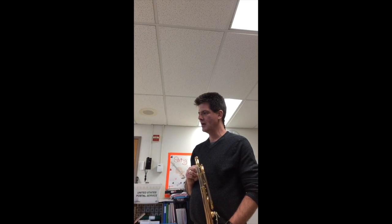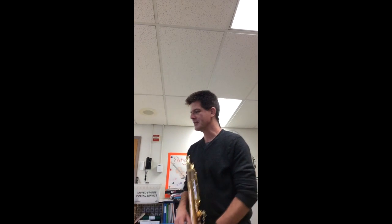Hi trombone players, it's Mr. Y with a tutorial on level 2 NISMA solo for trombone by Robert Schumann — it's called March, Robert Schumann Opus 85. This one's in B-flat concert major, so that should be fairly easy, a friendly key signature from 4th grade.